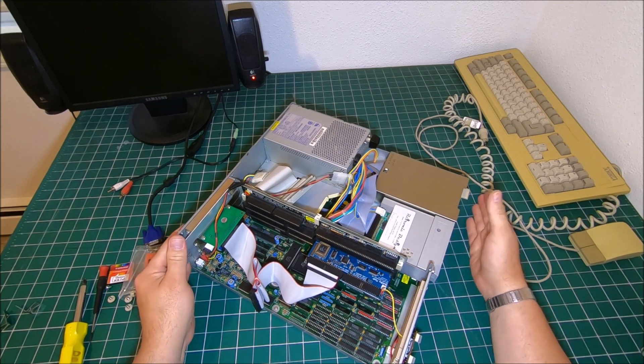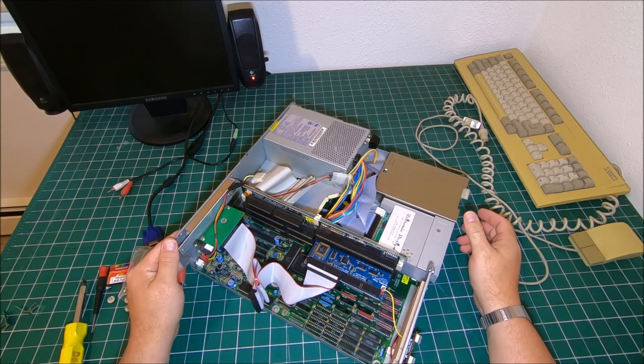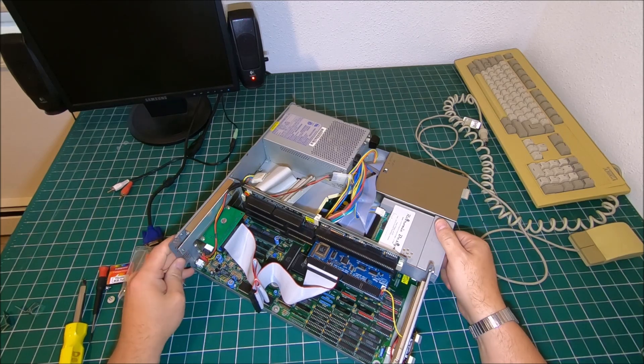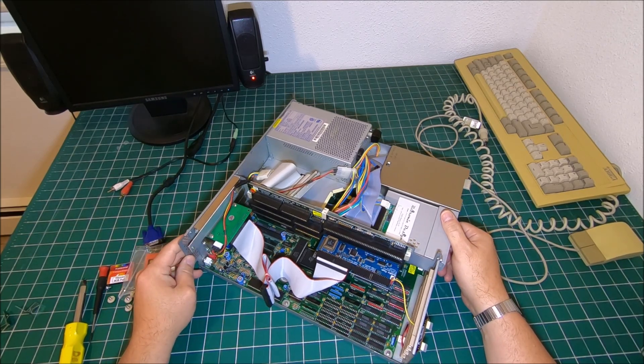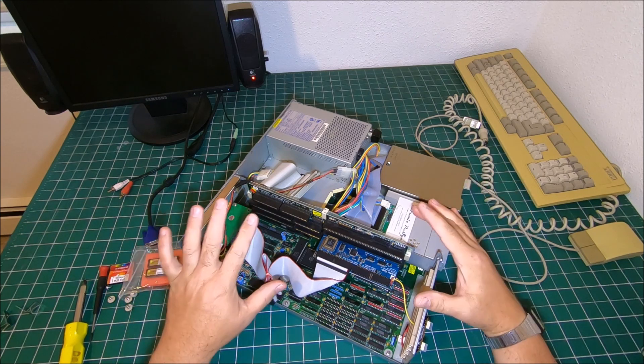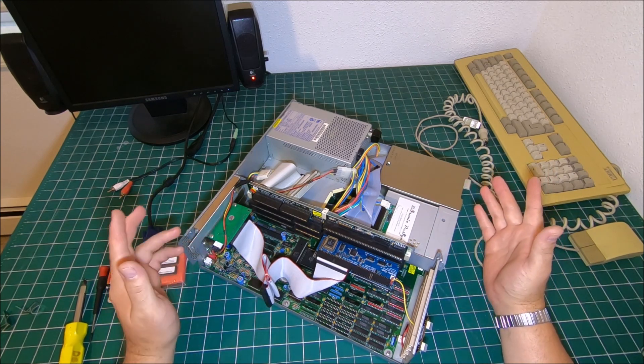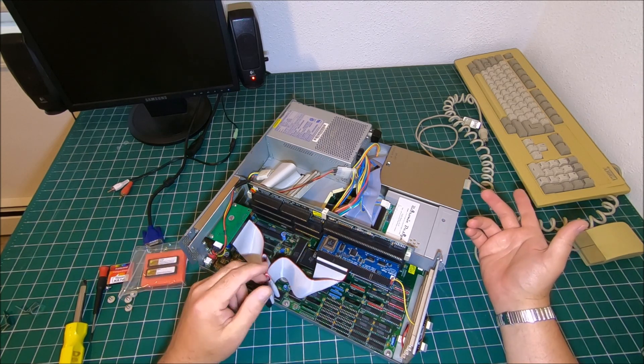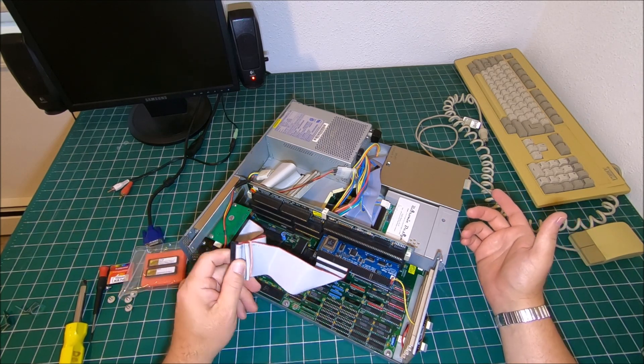Okay guys, after we remove the top cover, now we've got lots more screws to go. It's not like the Amiga 500, 600, 1200, or 500 Plus where you open the top cover by removing four screws or so and you can already reach the Kickstart.